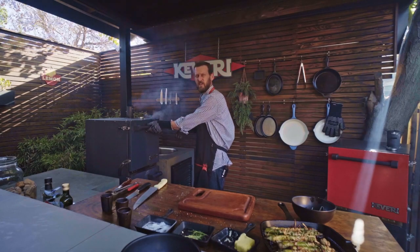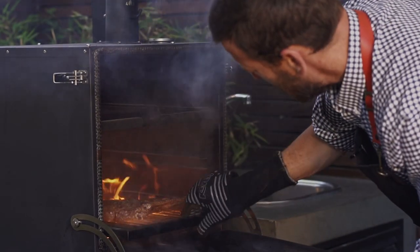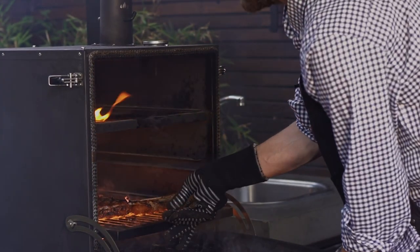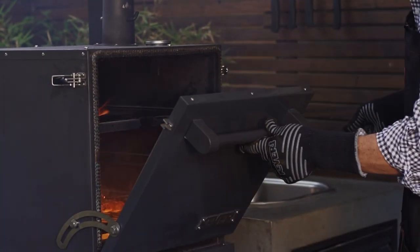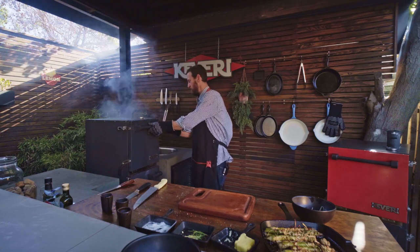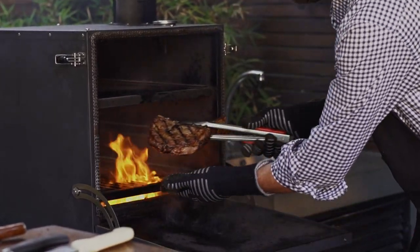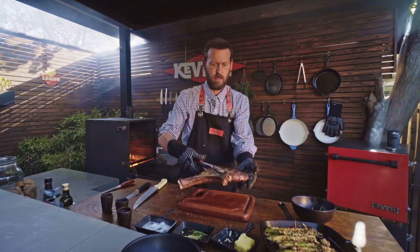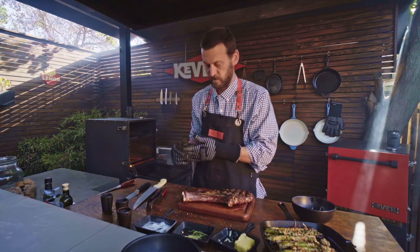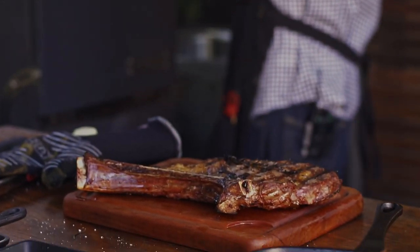Now that we've had it directly on the fire for about 45 seconds, we're going to take it out and flip it to the other side just to finish it off. That is coming along perfect. Now that we've given both sides a lot of love directly on the fire with the high heat, we're able to take it out — and that, ladies and gentlemen, is an absolutely perfect-looking steak.